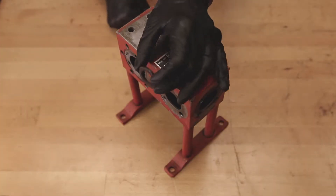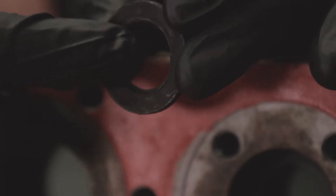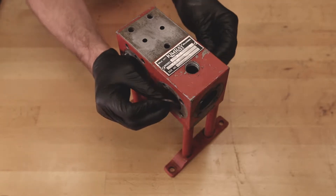To begin reassembly, insert the pilot piston seal retainer with the beveled side facing in on both sides of the pump. Push them in until you feel a mechanical stop.